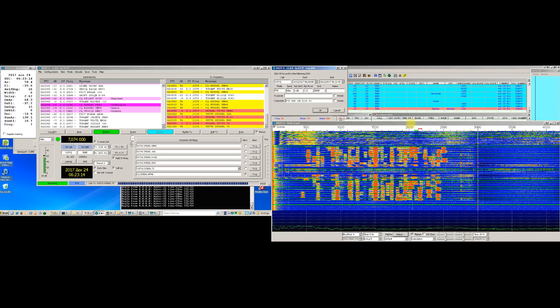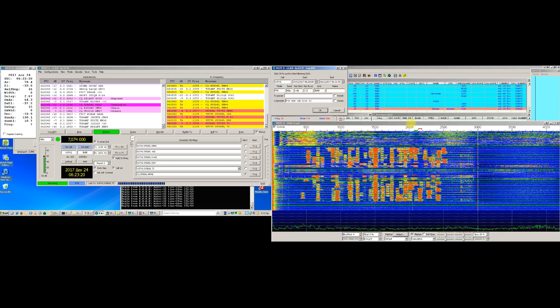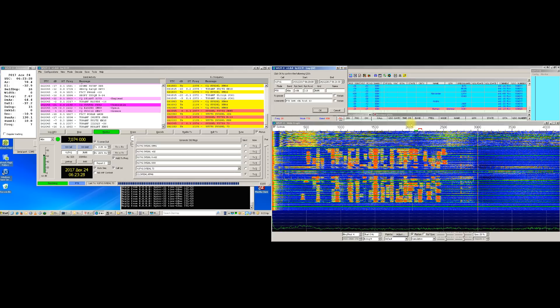At least they could have issued a separate award category for these modes. So let's get to work. As you may have noticed already, for implementing my FT8 robot, I will be using WSJTX final version core software.